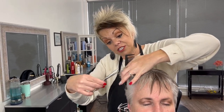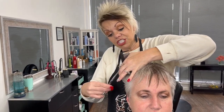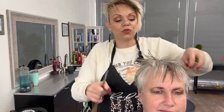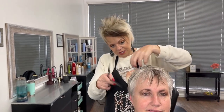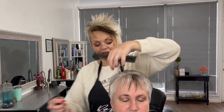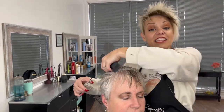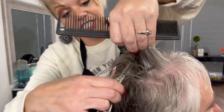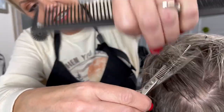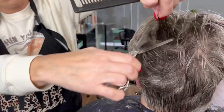She has very fine hair but she has a lot of it. For it to stand up, I like to texture it. So we're going to come through and texture through here — coming like a half inch to an inch up, half inch off the scalp.